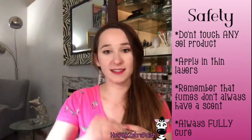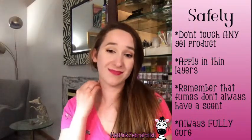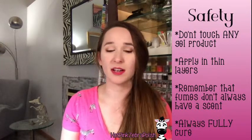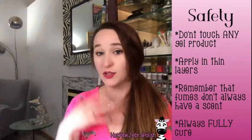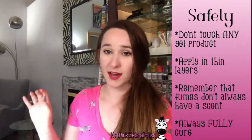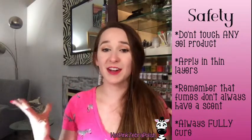As gel cures, it has the same basic principle as acrylic — it just cures in a lamp instead of by the two-part liquid-powder system, so it still has the same potential hazard. Gel really hasn't been out that long — about 15 years. Who knows what respiratory ramifications people are going to start seeing 10 years from now. So if you're using gel a lot and you don't have an open system or a nail source capture system, just be conscious of it. Always make sure you fully cure everything, apply in thin layers, remember your air is necessary to your life, and don't touch the gel.